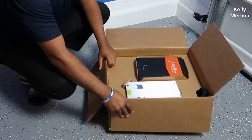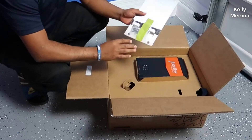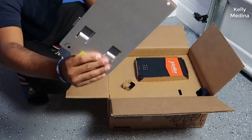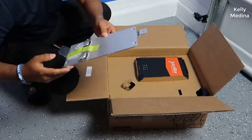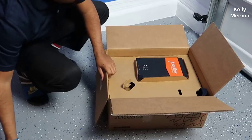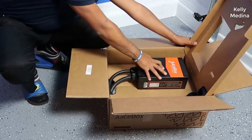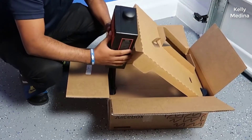After doing quite a bit of research, this was the one I settled on. And if you want the quick version of this review, I'm extremely happy with it and I highly recommend it. If you're looking for an alternative to the Tesla charging station, or just a very, very good quality charging station that puts out a lot of power and charges your EV really quickly, this is the one to get in my opinion.